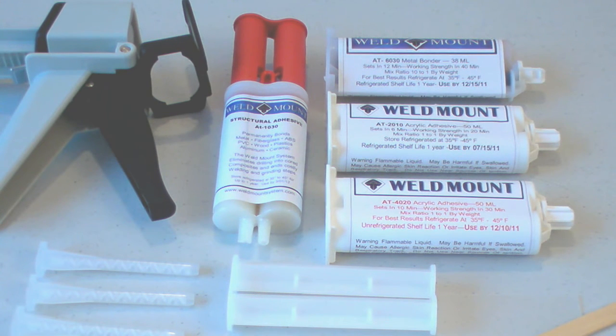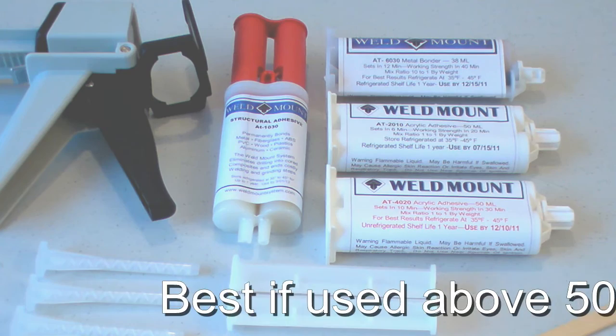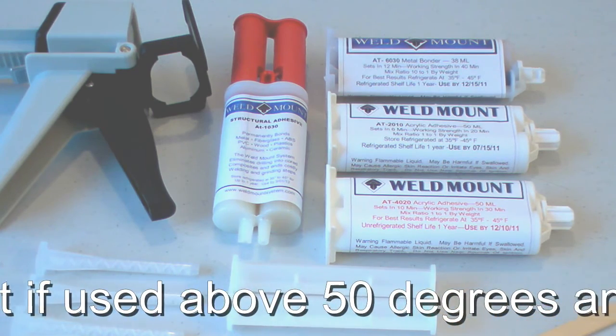The second thing to bear in mind is that these adhesives are all temperature sensitive. If the temperature is much below fifty degrees, the resin and catalyst may not harden effectively. So during the winter months, you need to use these products indoors or heat up the ambient area to above fifty degrees.